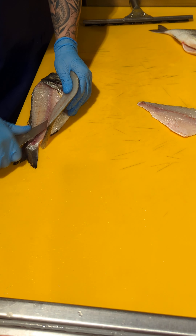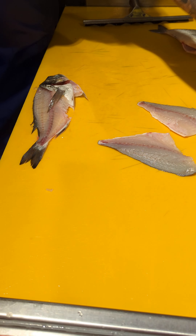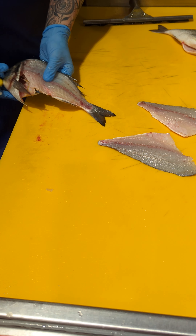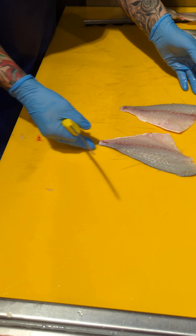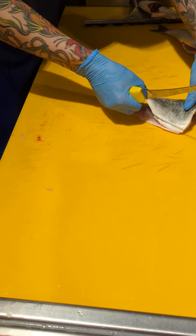And then just chase the fillet away from the ribs. And again you get a nice, excellent gilt. Do the one and then I'll trim it after.